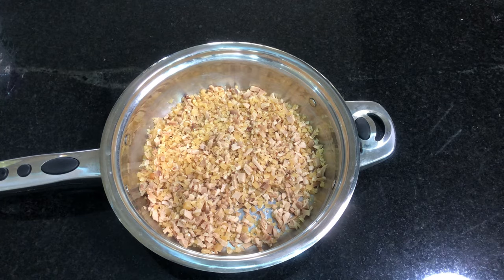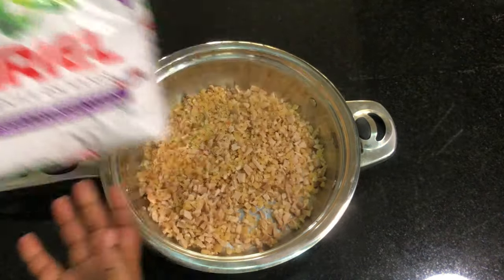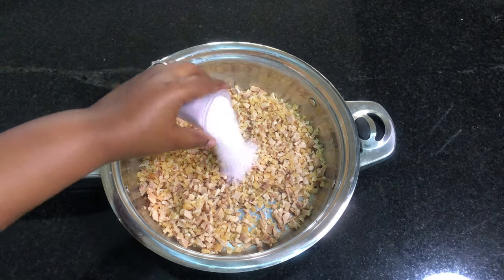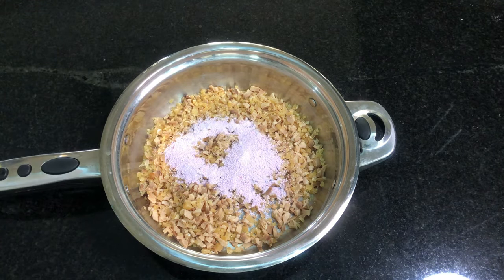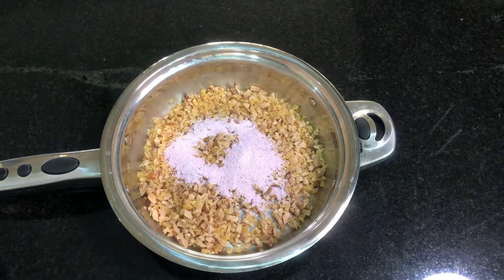I'm going to add one cup of washing detergent, then another cup of Downy or any other fabric softener of your choice. If you have any scented oils or a scent of your choice, you can use that instead.